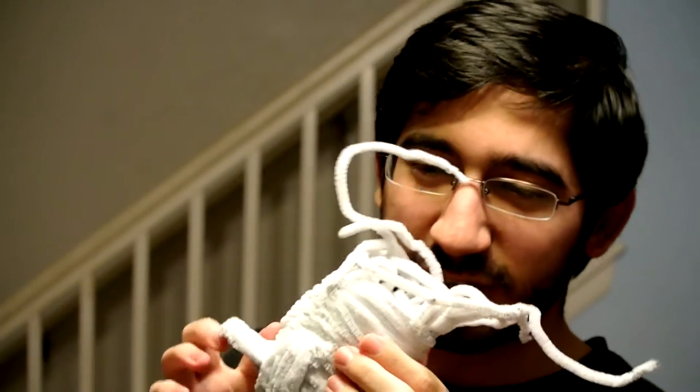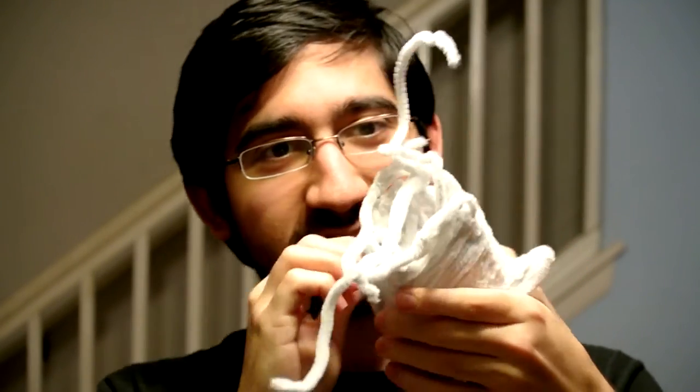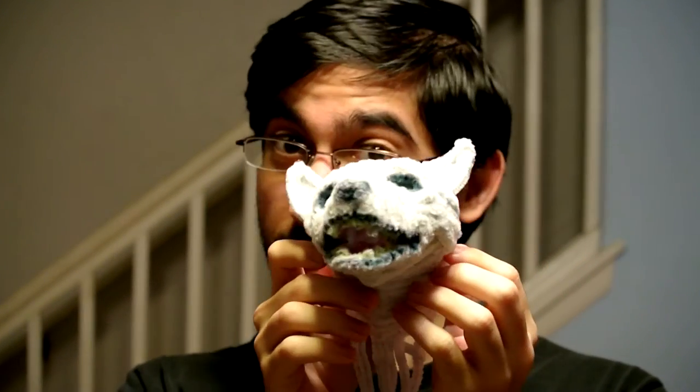And if you look at it through here, you can see all of the different stitches that I was doing while I was going through this wolf.